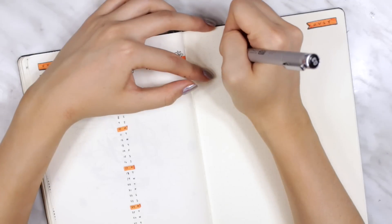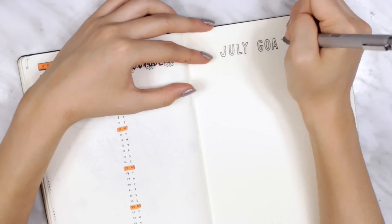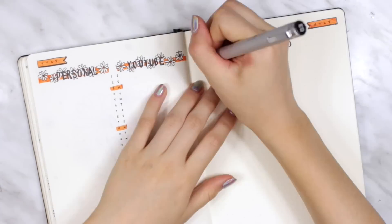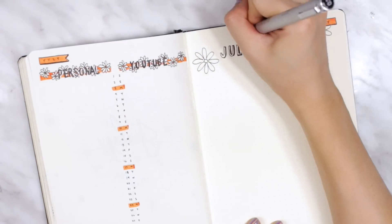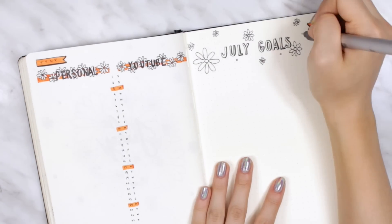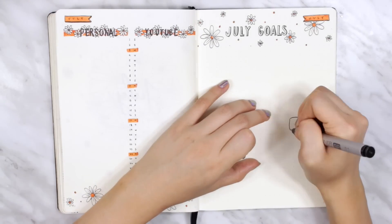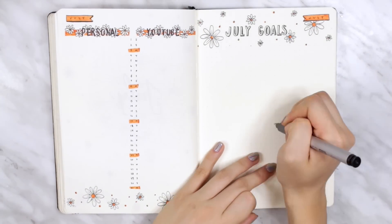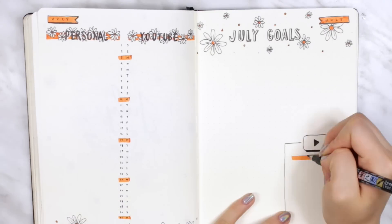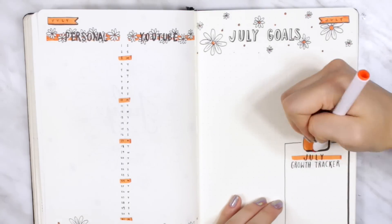On the other side of the spread I wanted to do a monthly goals page. I'm thinking of next month doing a gratitude tracker or a sentence-a-day — I see a lot of people doing that, but I'm afraid I might not keep up with it, so I'll decide for next month. For now, all I have is my monthly goals, kind of like a master to-do list. I also put my YouTube growth tracker in the corner — this is pretty much the same every month. There was some blank space beside the tracker, so I filled it with more daisies.